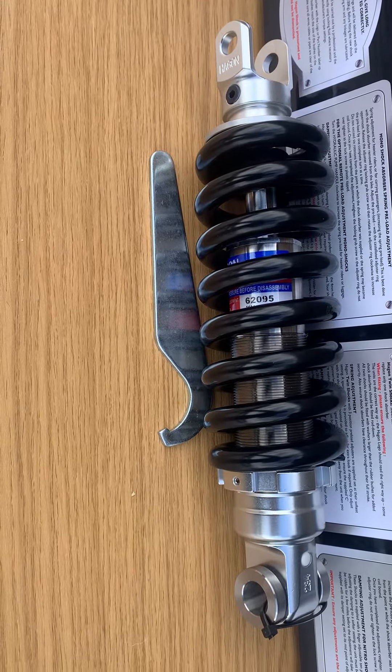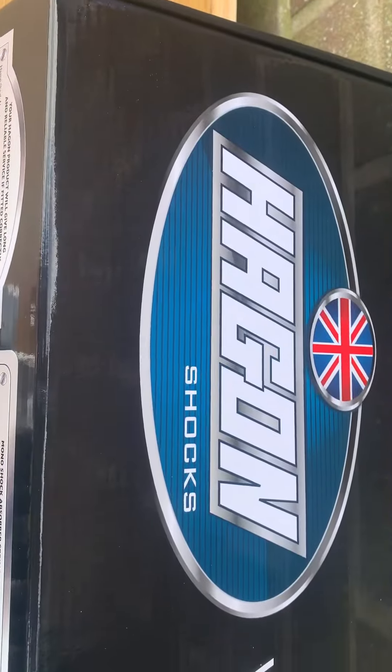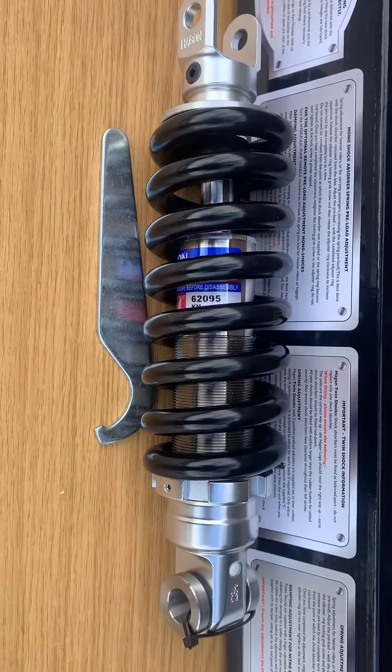Give us a call: 01773 835666. Customcruisers.com, or the new site, customcruisers.eu. Thank you.